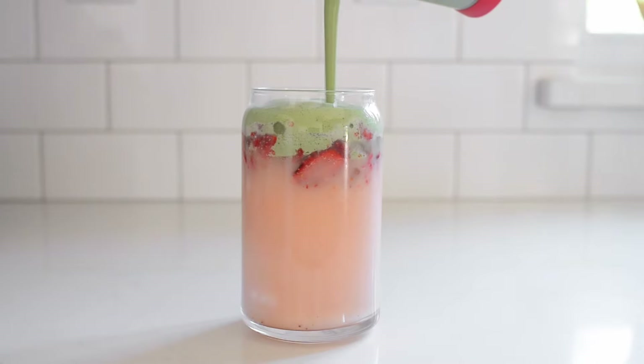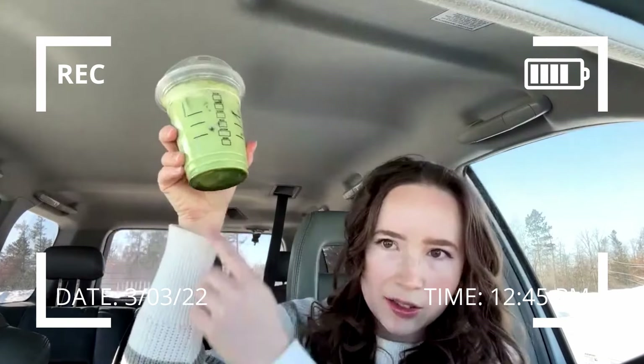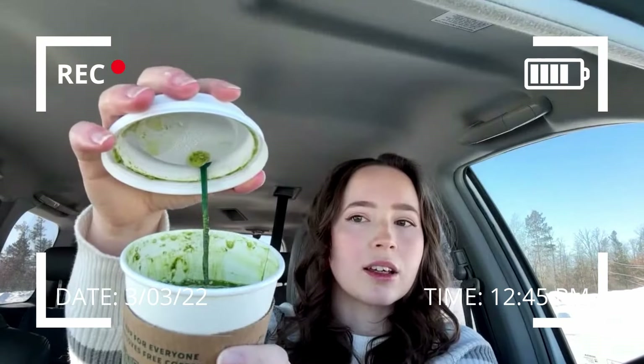Hey there, it's Erika, and today I'm going to show you how to make all the Starbucks matcha drinks, including two secret menu drinks. A while back, I did a live taste test of all the Starbucks matcha drinks so that I could accurately recreate them for you, and I'm finally ready to share my homemade recipes. We've got a lot to go over, so let's get started.